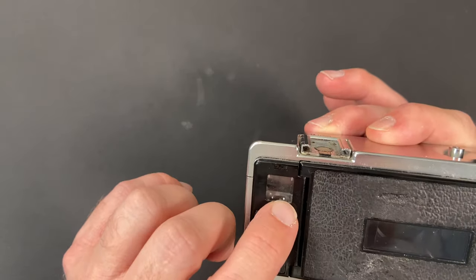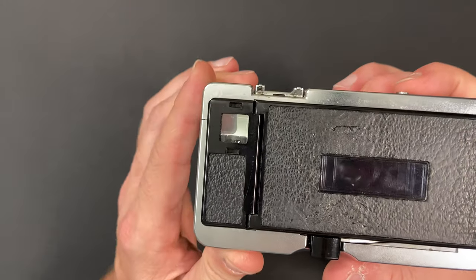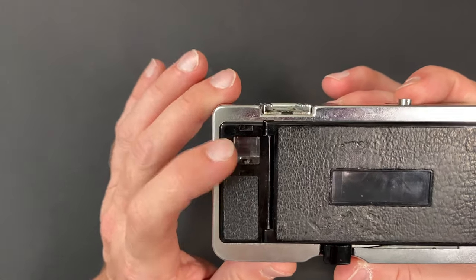It has a Gossen selenium cell light meter and a little exposure compensation display at the bottom of the viewfinder. Here inside the viewfinder you can see the Gossen light meter in action — right now the needle is in the middle, but as I adjust the aperture it moves to indicate too little or too much exposure, so you want to get it right in the middle.